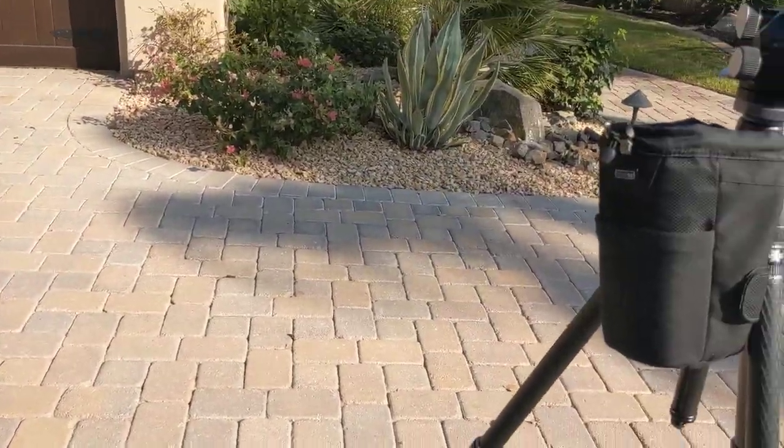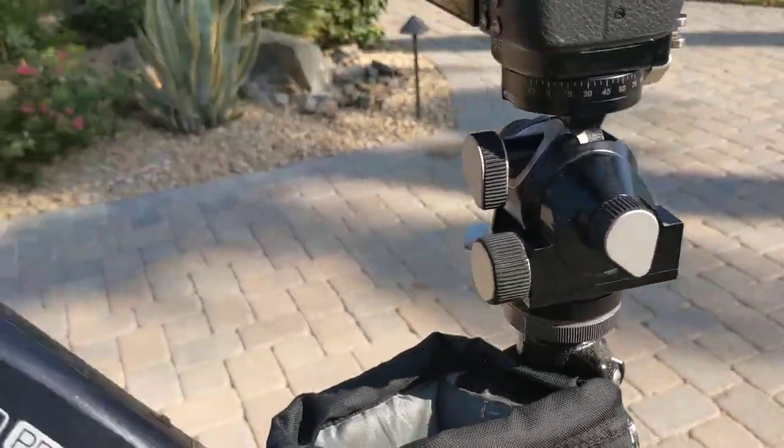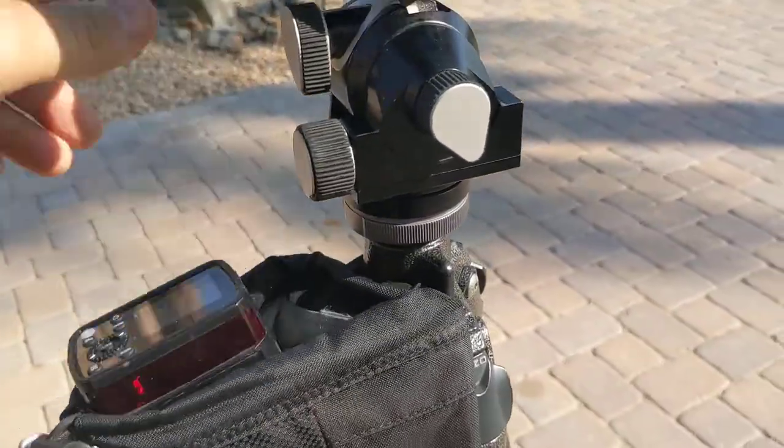It'll also fit an AD200 with the round head really easily. It's just really nice to be able to pull it out and fire.